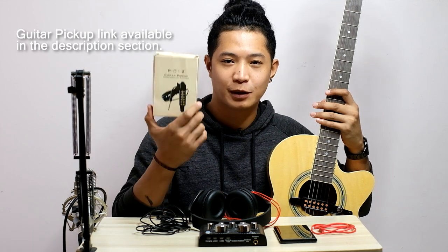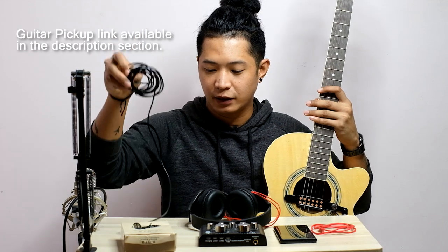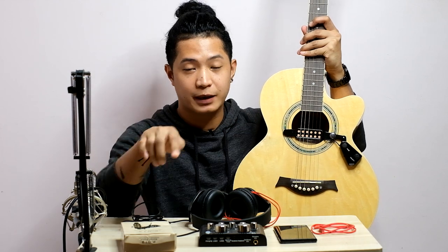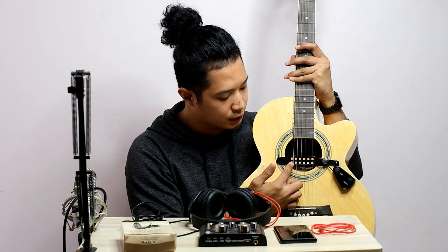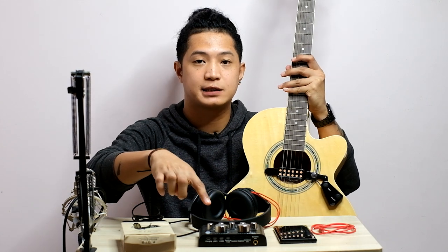Sobrang effective nya and sobrang mura lang nya, kasama na itong cord na ito and then itong mismong ilalagay nyo sya dito. So, madali lang syang i-set up. Hindi nyo na kailangan mag-isip ng mahirap kung paano nyo siya i-set up. Sobrang dali lang ikabit nito. And then, lahat ng mga tumutunog dito is papasok sya dito sa mga parang copper style na ganyan. Nasasagab ng tunog nya, at pupunta dito, tapos papasok sya sa V8 soundcard din natin.